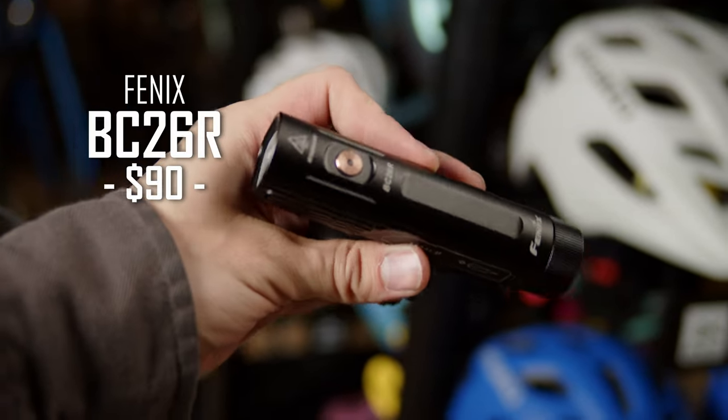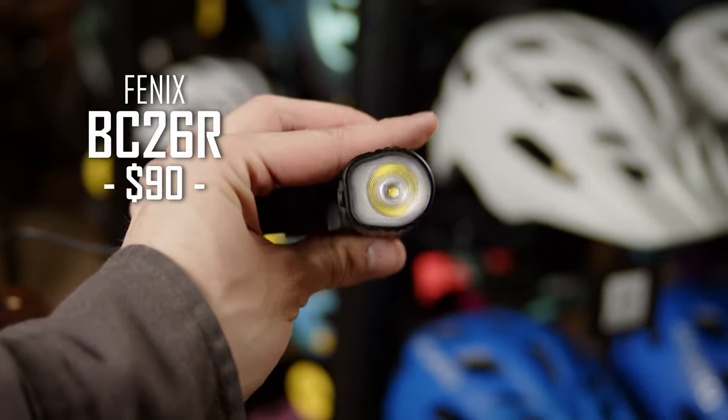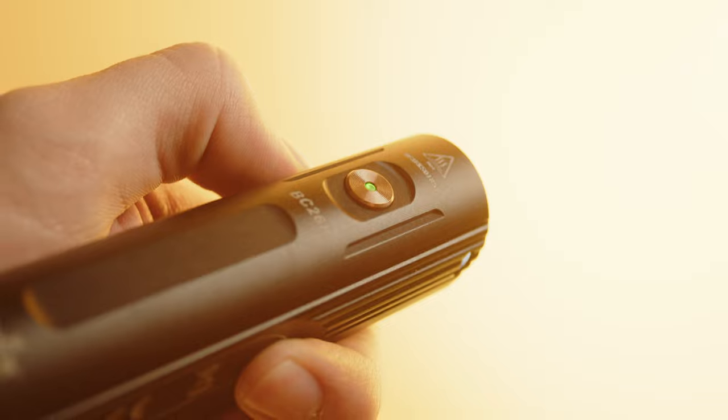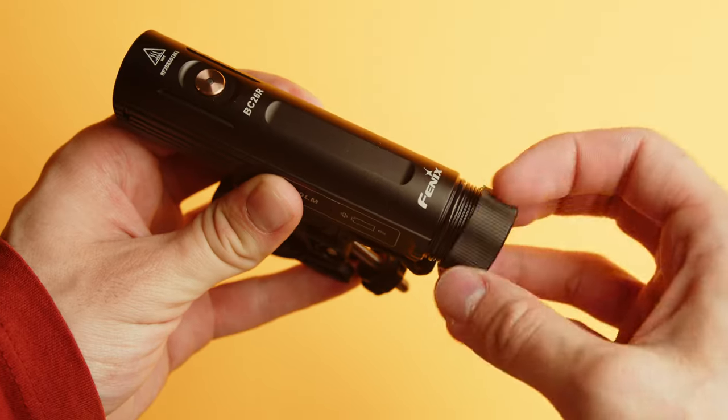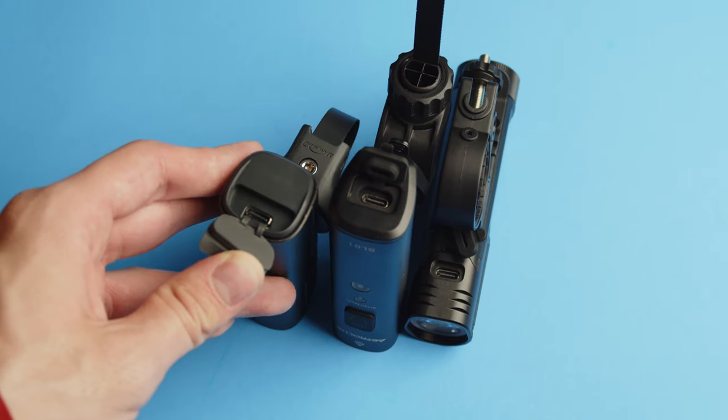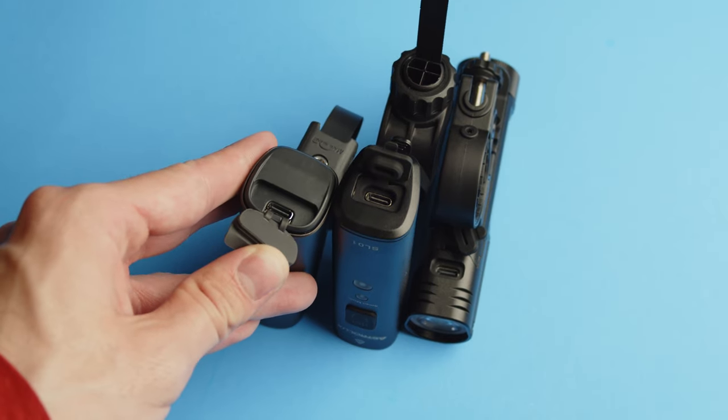The Phoenix BC26R is a little pricier at $90, but made to a very high quality. It's the first one here with a metal button, and it also includes a replaceable 21700 cell instead of a built-in battery. The Phoenix, the Astrolux, and the Olight all have USB-C charging ports.